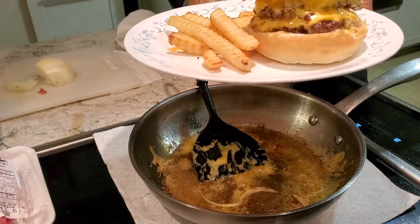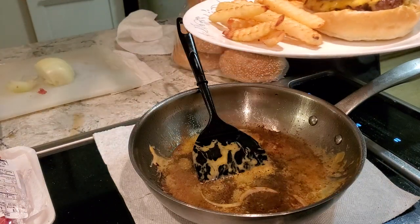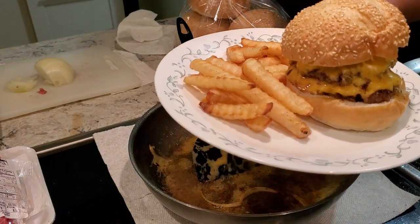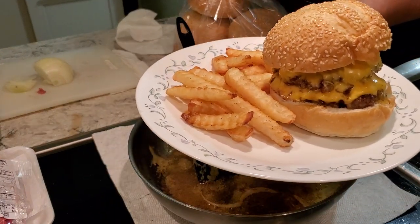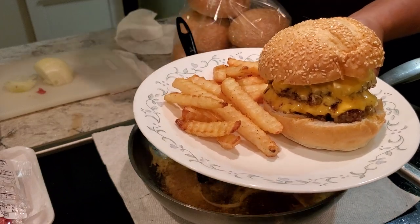If you notice the crinkle cut fries in the movie, they weren't burnt — they were all nicely browned. There's actually a trick to it, but I'll show that in another video. So: double cheeseburger, a little bit of onions, on a sesame seed roll, with crinkle cut fries.